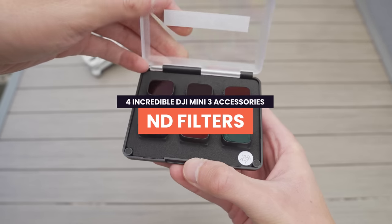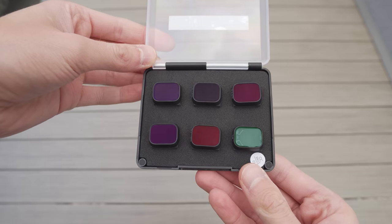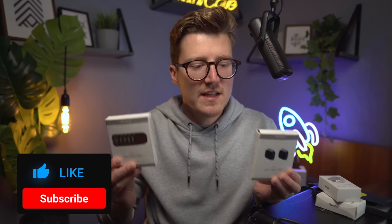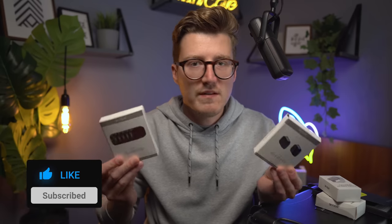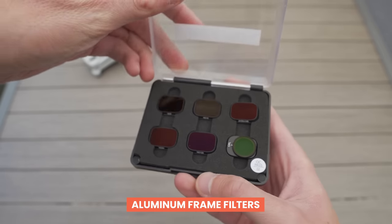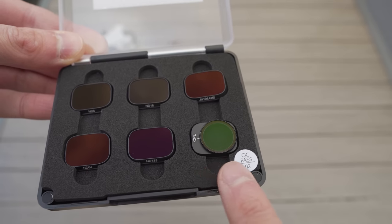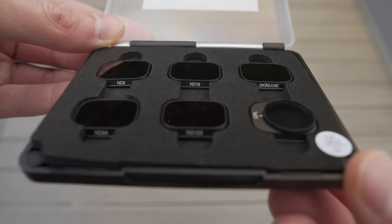The first accessory you should pick up — and I use them all the time — is ND filters. Skyrete have sent me two different versions of their ND filter sets. The first is a set of metal filters. They include a circular polariser, an ND8, ND16, ND32, ND64, and ND128. That will cover you for pretty much every scenario, and that ND128 will cover you even on the brightest days.